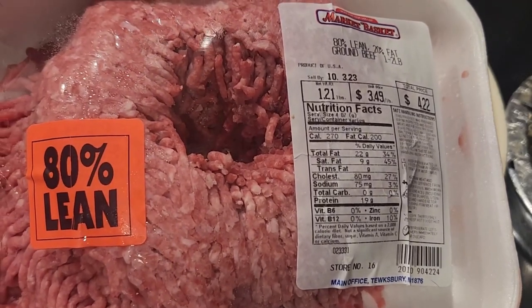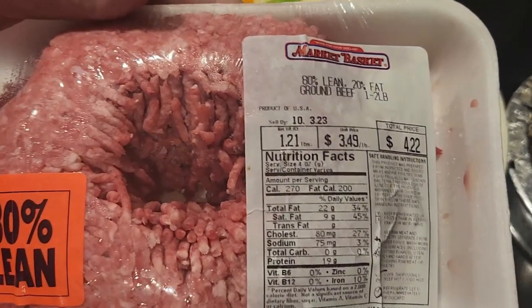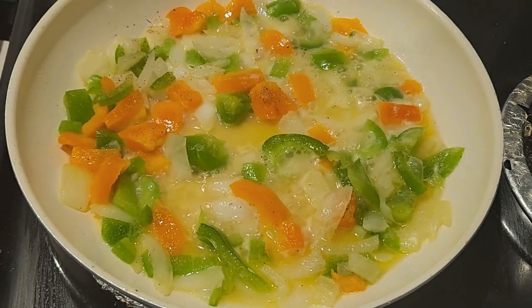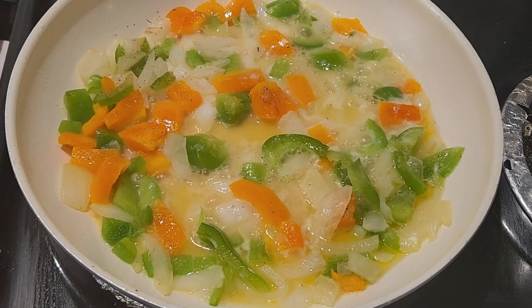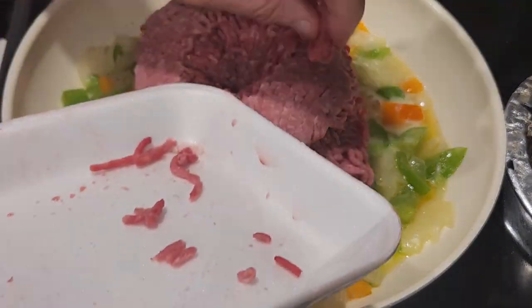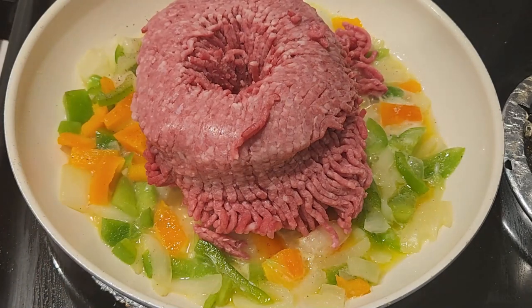Today I'm using 80/20 ground chuck. I'm just showing the price per pound — they had a really good deal. I opened up the package, put it in the pan, but it was still a little frozen, so I just worked it in gradually as I continued through the recipe.